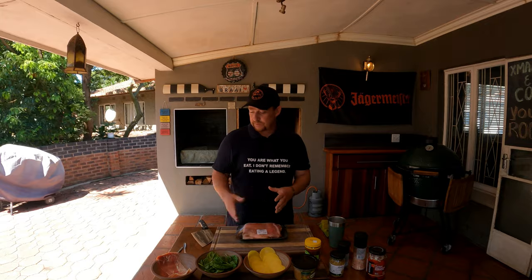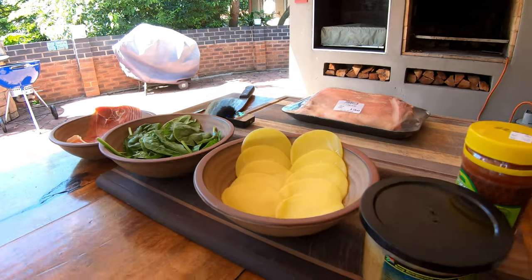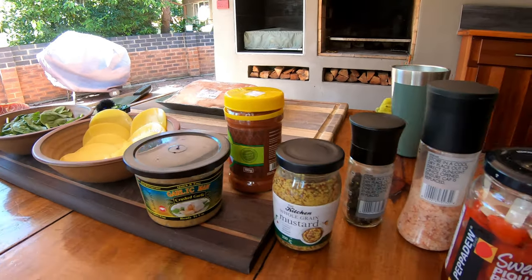Now before we make these beautiful pinwheels, let's look at all the ingredients that we've got here. We've got some cured prosciutto, baby spinach leaves, provolone cheese, some crushed garlic, paprika, whole grain mustard, salt and pepper to taste, and then some beautiful pepper juice. Guys, this is seriously going to be amazing. Let's start this cook.